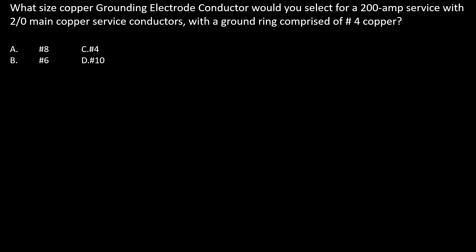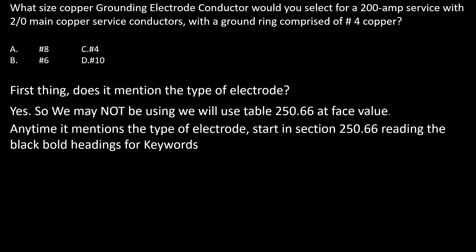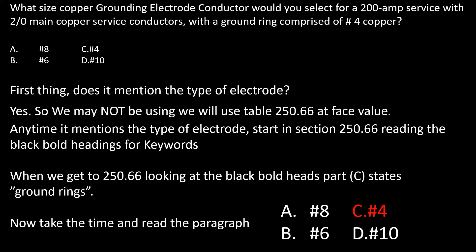What size copper grounding electrode conductor would you select for a 200 amp main service with 2/0 copper service conductors with a ground ring comprised of number four copper? First: does it mention the type of electrode? Yes it does, so we may not be using table 250.66 at face value. We start in section 250.66, reading the black bold headings, and find part C covers ground rings. Reading the paragraph, we find it's not required to be larger than whatever size conductor the ground ring was comprised of — in this case, number four.